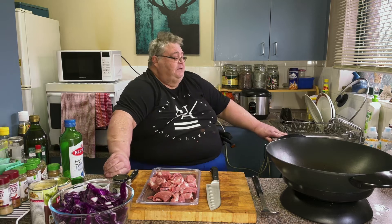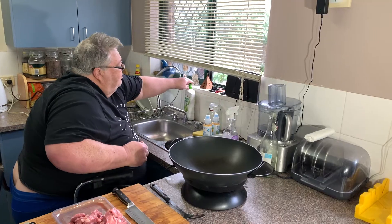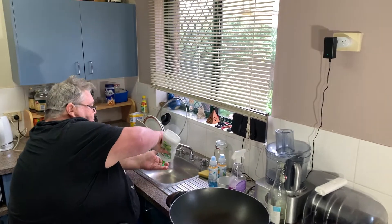First things first, I'll quickly wash my hands as we always do. By now you're probably fed up with me saying we've got to wash your hands, but better safe than sorry.